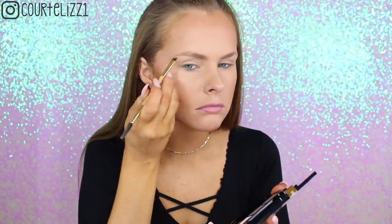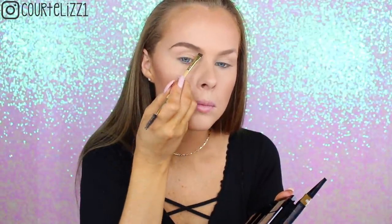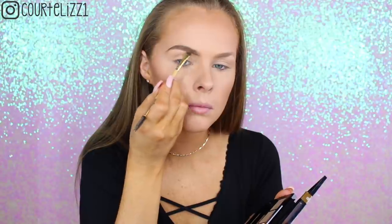For my eyebrows, I'm taking the new Maybelline powder, and I actually really, really love this powder. I used a Tarte brush with it, and I really like it. It stayed on for a really long time for being a powder, and I think it just glided onto the skin beautifully — it was like the perfect color for me. I used the shade Soft Brown, and I absolutely love this. You need to check it out.